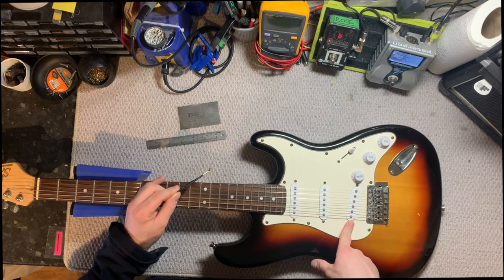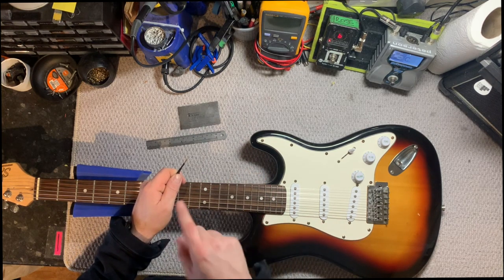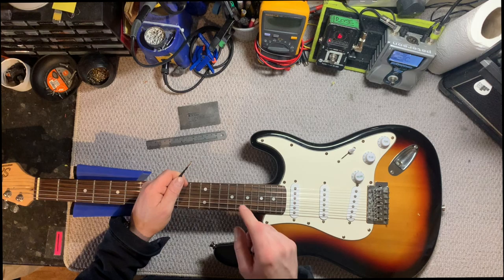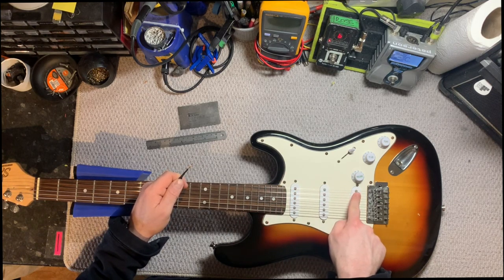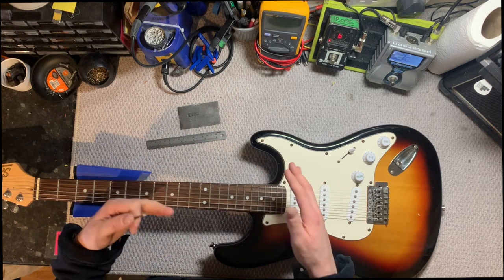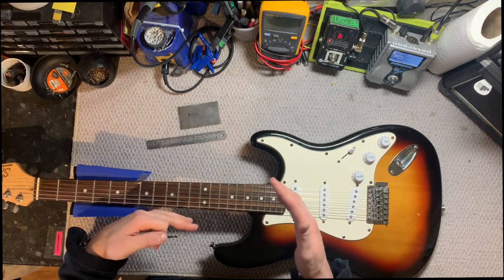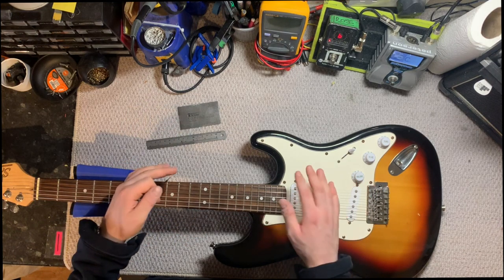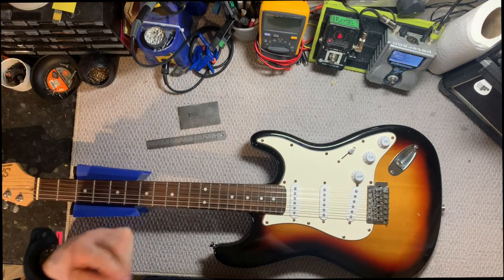What heights do you want your pickups to be? On most pickups I will go for two thirty-seconds of an inch on the bass side — that's 2.4 millimeters. And I will go for one sixteenth of an inch, which is about 1.6 millimeters, on the treble side. Again, like I said previously, these numbers are very variable — it's whatever works for you.